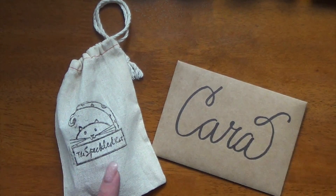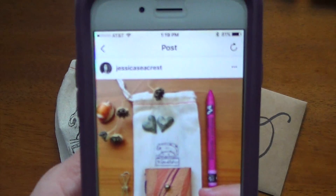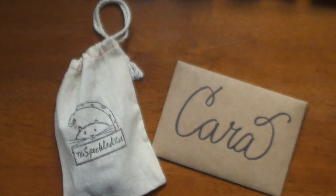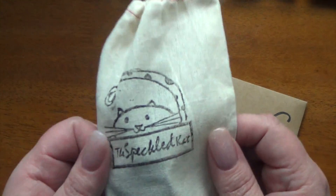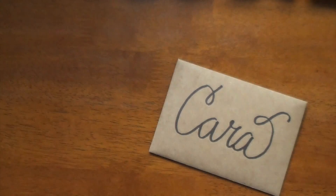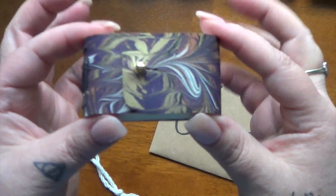I remembered seeing on Instagram that one of the people I followed had this adorable little journal, and I'm going to show it to you. This is the picture I'm referring to — it's from Jessica Seacrest. I'll put a link down below to her as well, because she has some really wonderful posts on Instagram that I absolutely love with her painting. I remembered that little journal, went looking for it, and I found the Etsy seller, who is the Speckled Cat, and I ordered a little journal, slightly larger than the one I just showed you.